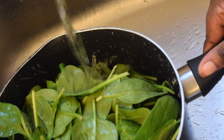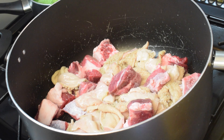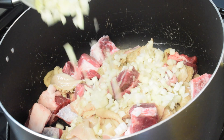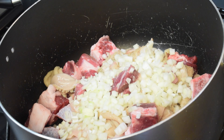Whilst I've done that, I am going to add my chopped diced onion to my meat. I have already washed and cleaned my meat, so now I'm adding my diced onion which is a medium sized one.